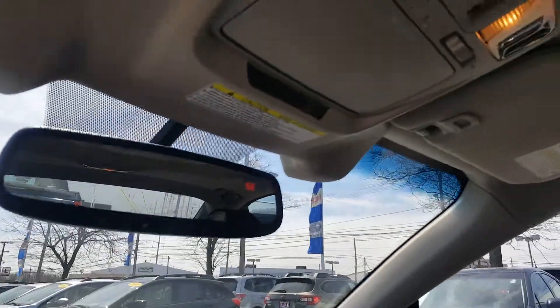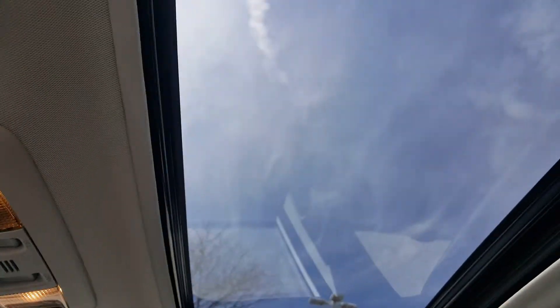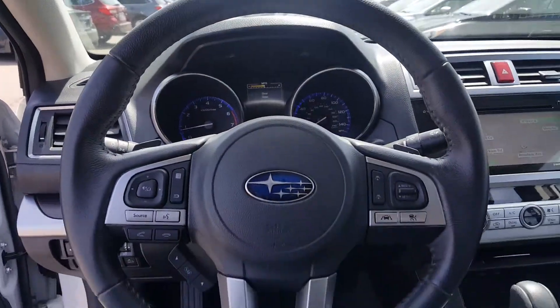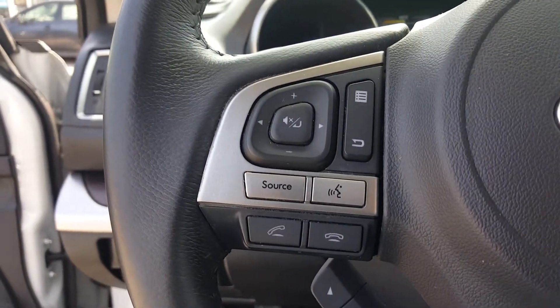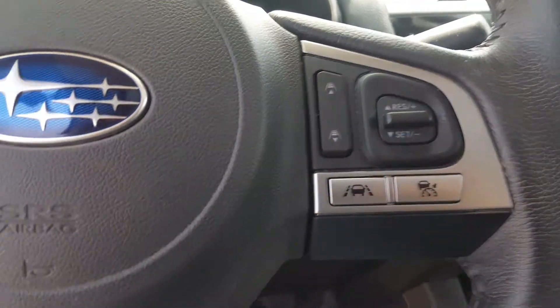Up top you get the HomeLink for your garage door openers, and a place to store your sunglasses along with the controls for your sunroof and moonroof. The steering wheel is a multi-function steering wheel where you control your Bluetooth connectivity for your cell phone, your radio, cruise control, and some other controls on the dash.